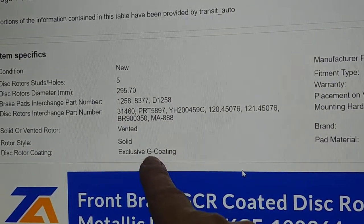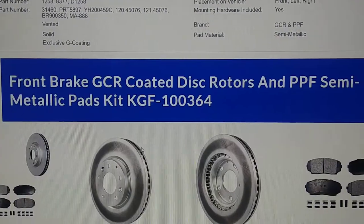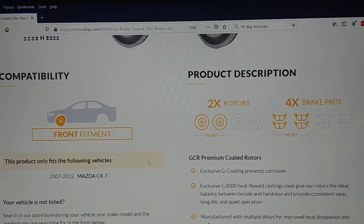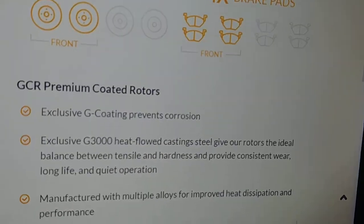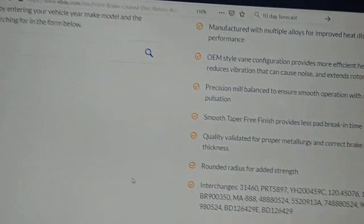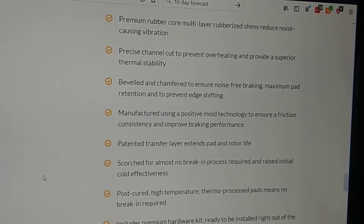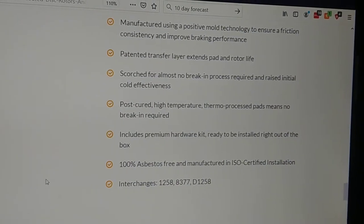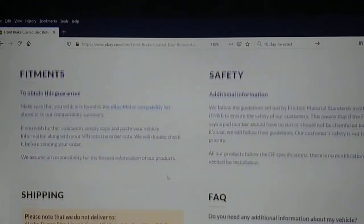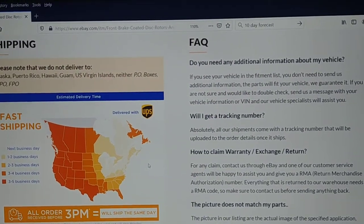Whenever you buy any kind of coated rotor, it usually says G-coating. It has some pictures showing exclusive G-coating. Let's go pull the old parts off and compare. It's got a nice ad — a lot of information.